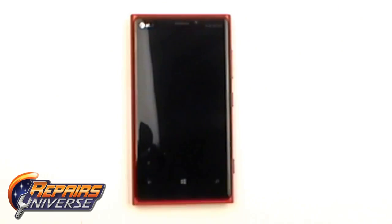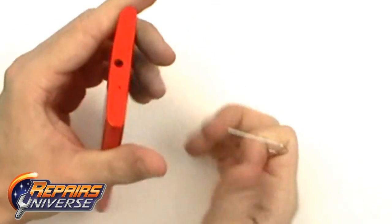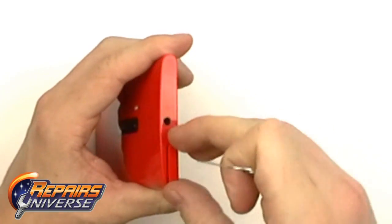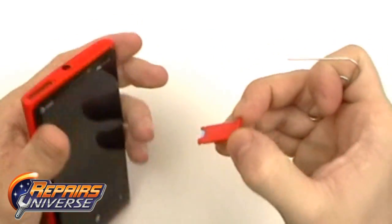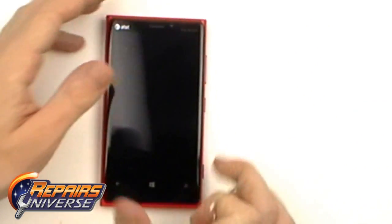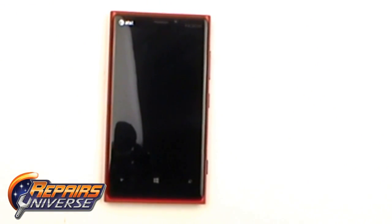This is the Nokia Lumia 920 Take-Apart Repair Guide, brought to you by Repairers Universe. To begin this repair, the first thing we're going to do is power off the device completely. From there we're going to remove the SIM card tray using a paper clip or a SIM card removal tool. Gently press in the small hole and eject the SIM card tray.